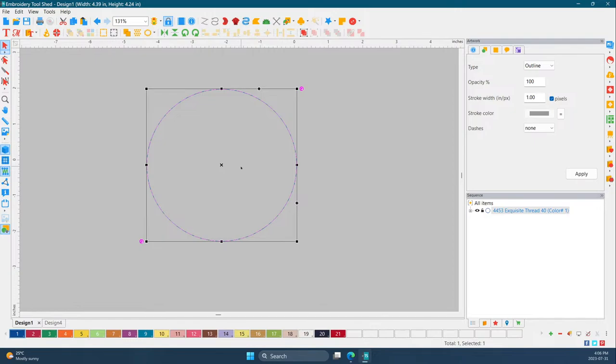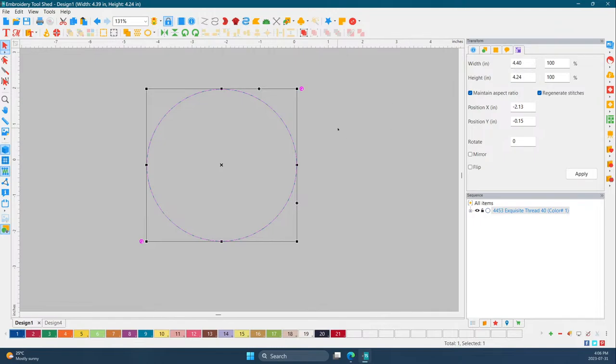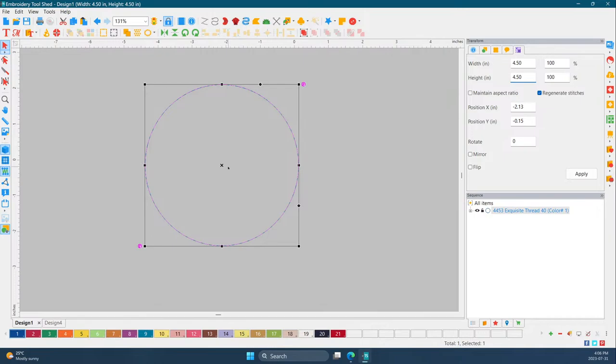I'm going to take off the maintain aspect ratio because you can see it's not a perfect circle, and we want it to be. I'm going to make it 4.5 inches — it says it right there — and now we have a perfect circle. You don't have to pay a whole lot of attention when drawing your circle because you can fix it up. This will fit in a five by seven hoop.